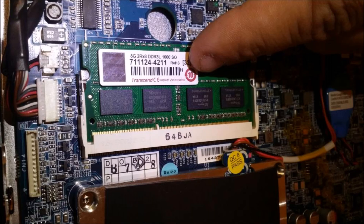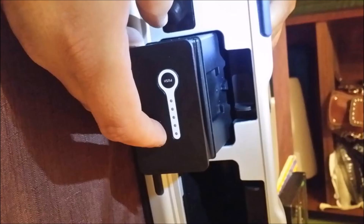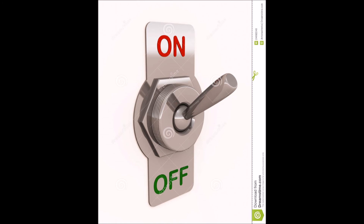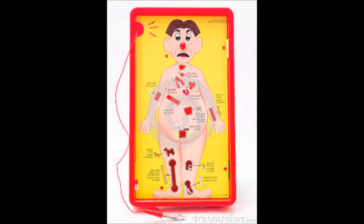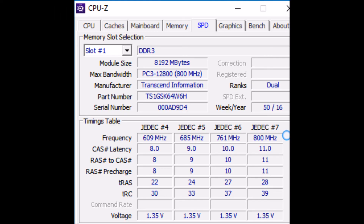Assemble everything in reverse order, making sure the cover is fully seated with the base and the mounting holes are aligned. Do not over-tighten the mounting screws. Once completed, install the batteries and turn the device on. The Windows operating system should recognize the upgrade and load normally. Use the CPU-ID program to verify the upgrade.